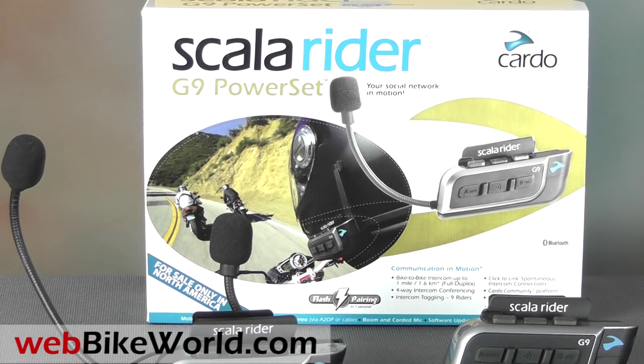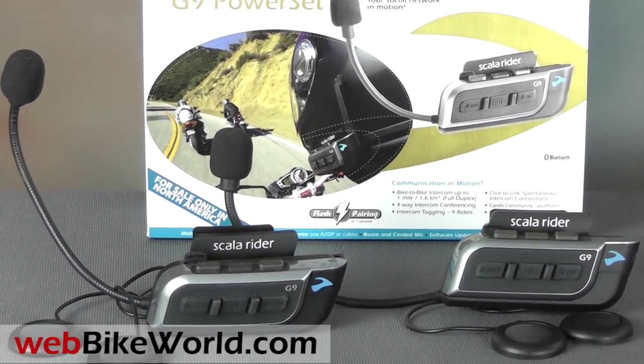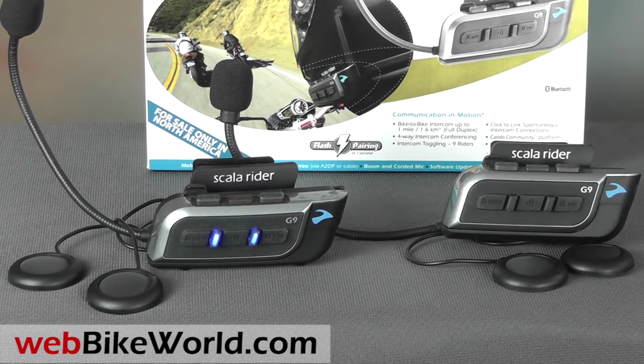Welcome to WebBikeWorld.com. This is a quick look at a few of the features of the new Cardo ScaloRider G9 motorcycle intercom communication system. For the full review, more photos, and all the details, please visit WebBikeWorld.com.